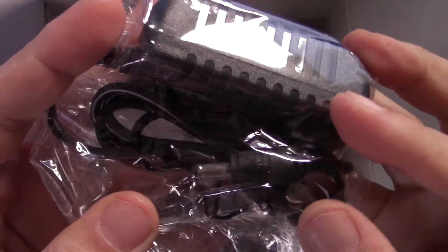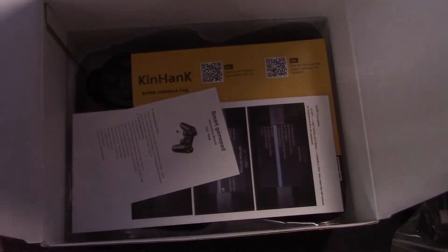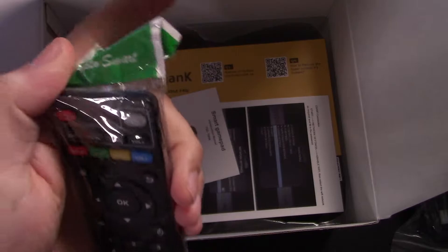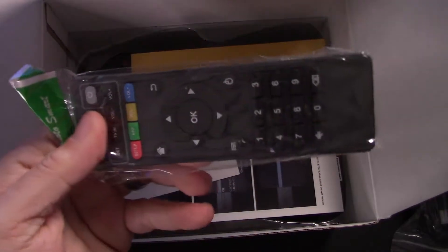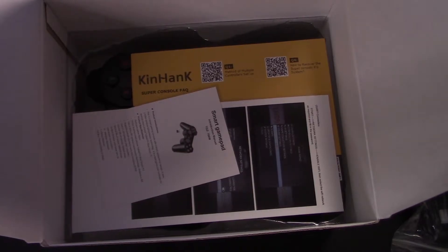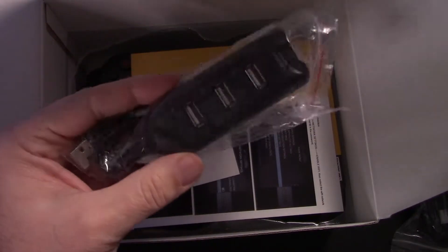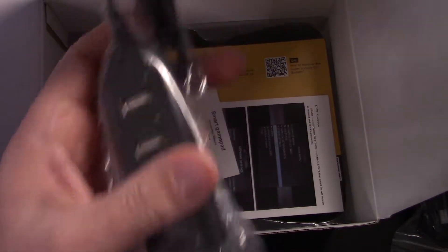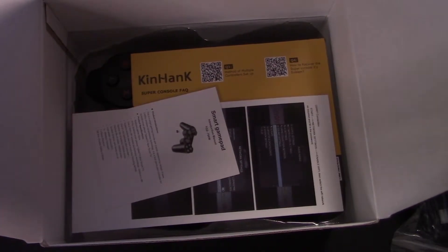In the box you get an HDMI cable, a proprietary AC adapter, and an odd TV remote which I'm guessing powers the Android side. It's there if you need it, but I'm not gifting this as an Android or streamable device. You also get a USB hub if you want to hook up more than two controllers.